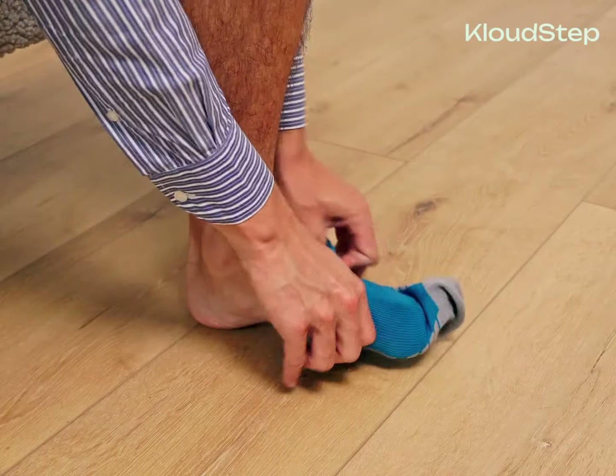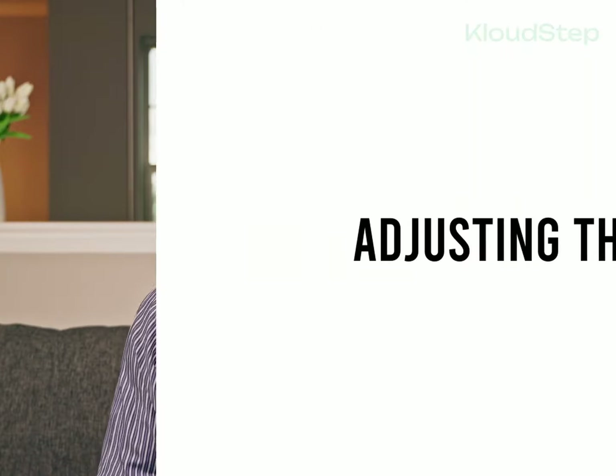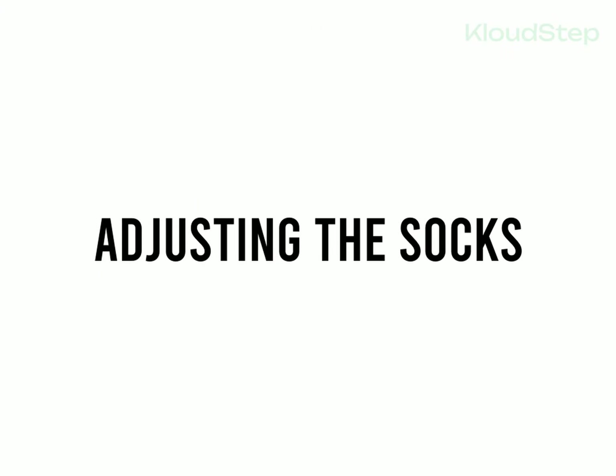Ensure that they fit snugly in each part of your foot and do not fold or roll. It's important that the socks feel comfortable and don't tighten too much around the ankle. Step two: adjusting the socks. Initially, compression socks may feel uncomfortable and cause soreness — this is normal and you'll become accustomed to them after a few uses.